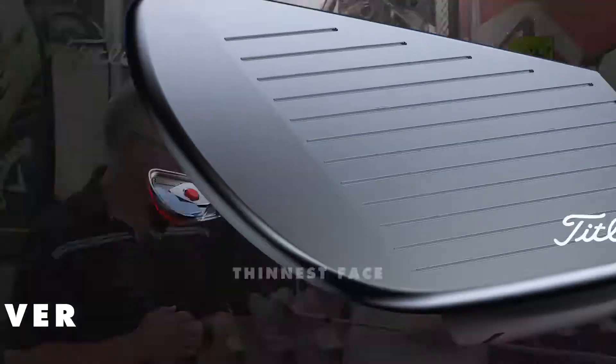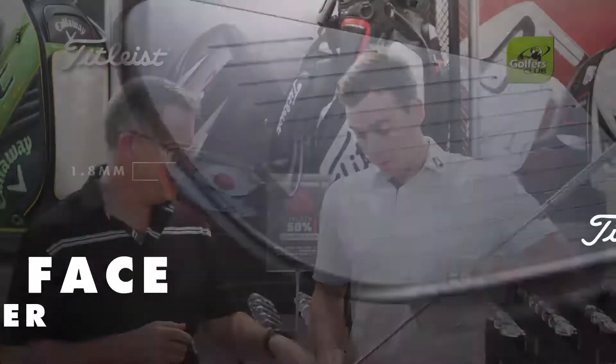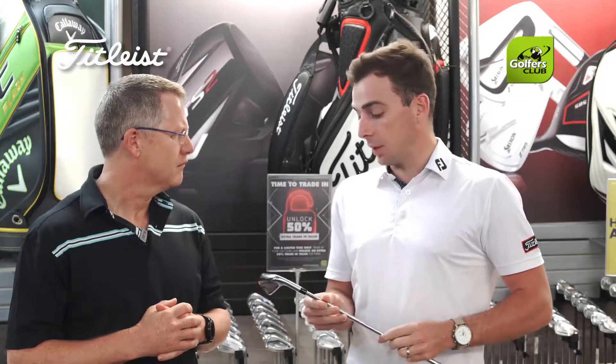We're talking about the T100 — very exciting about this new product. The key takeaways for us is it's a fully forged player's cavity construction head, the thinnest face we've ever produced in a Titleist iron at 1.8mm. What does that mean? A bit more ball speed, a little hotter off the face — with that thin construction it comes off a little bit hotter so ball speed will jump.